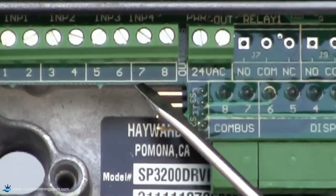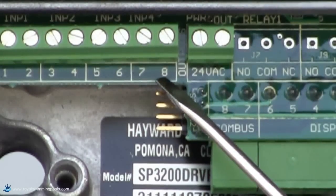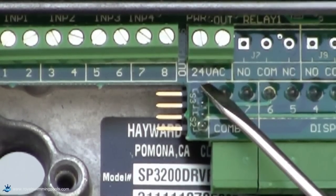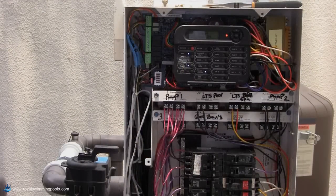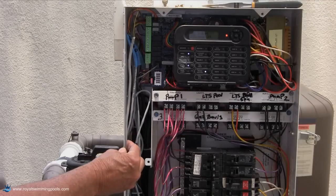Be careful not to connect to the 7 and 8 positions just to the left of the 24-volt connections, as this will result in a malfunction. Make sure the cable is run in the channel provided.